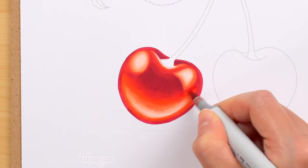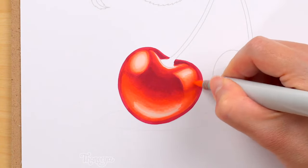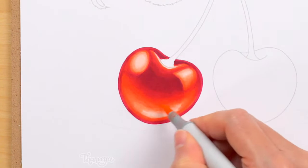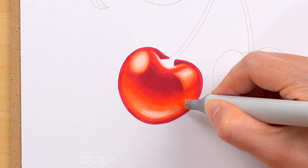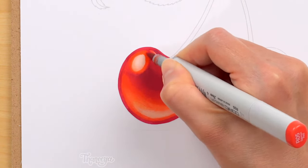At first, the darker red almost looks too dark, but once we blend it in, it looks surprisingly natural. After adding the darker red, I continue to use my lighter colors to smooth out the transitions between the colors, softening hard edges as I go.